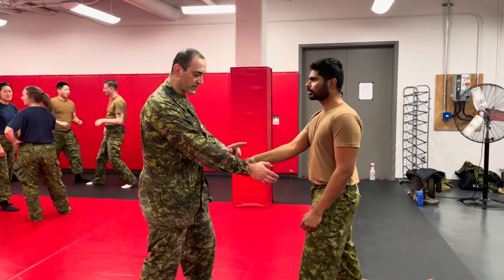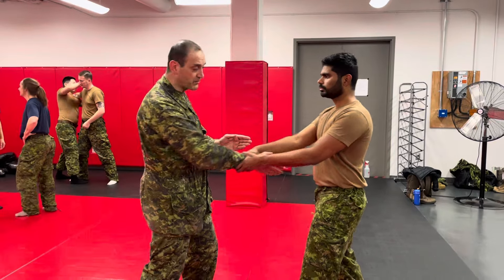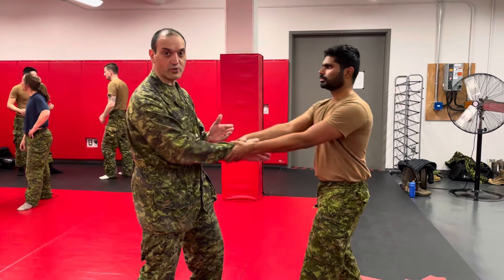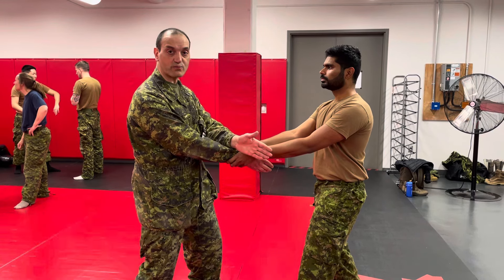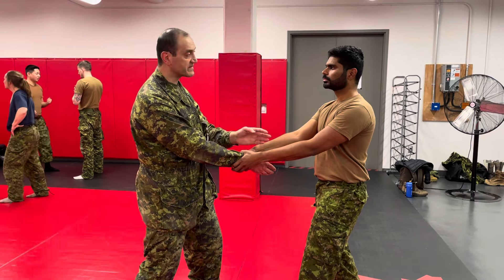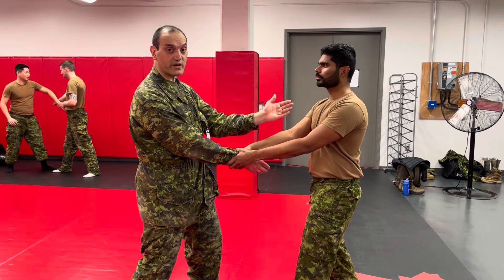We've gone over this before — if he's holding my hand with two hands, if he pulls and I push, it's going to be a game of hold-push. What I want to do is first change direction, go to the left or right, and then position myself so that at the end I end up seeing him from behind.